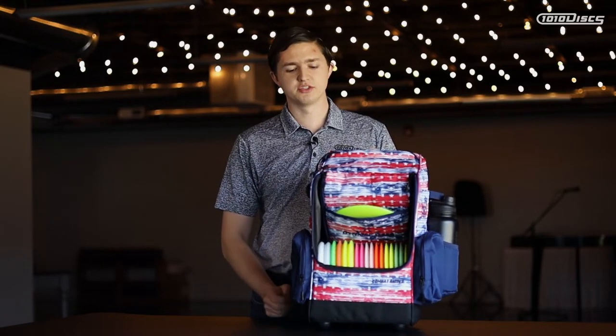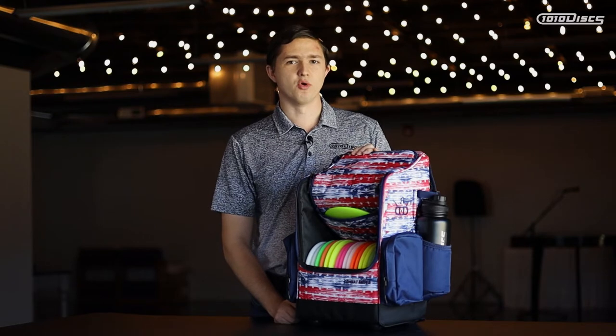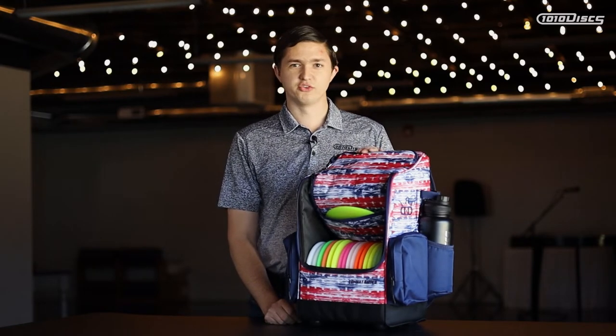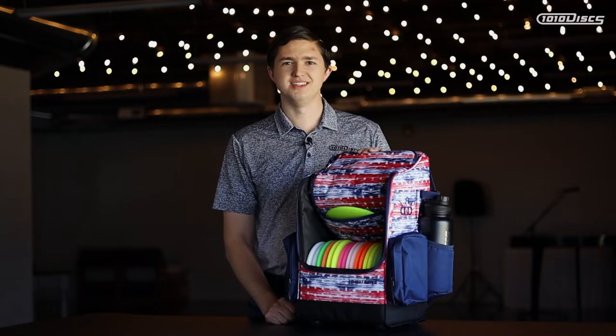If you carry a lot of drivers, especially in the main compartment, you can fit at least 16 discs, maybe a few more. You also have a go-to disc slot right here in the lip of the bag where you can keep your most used approach disc, mid-range, or fairway driver within easy reach.